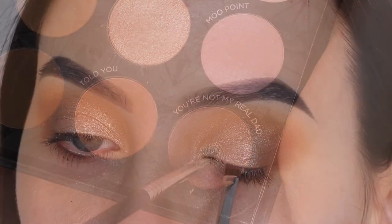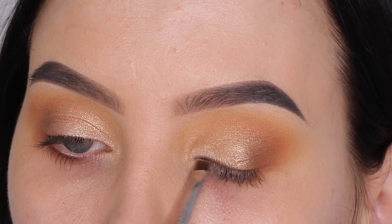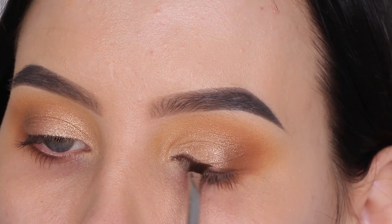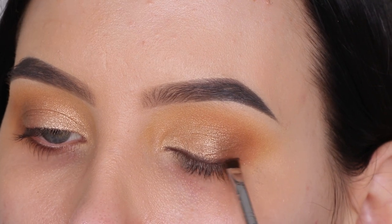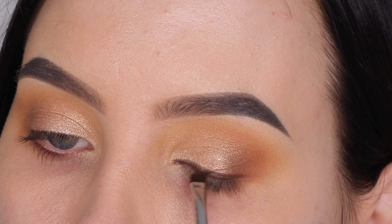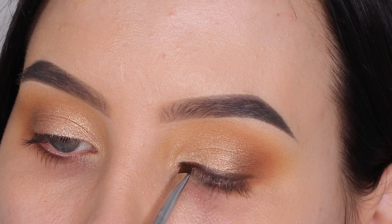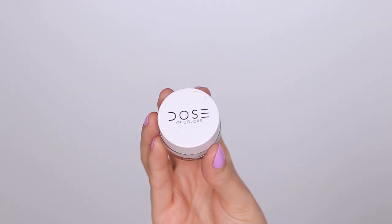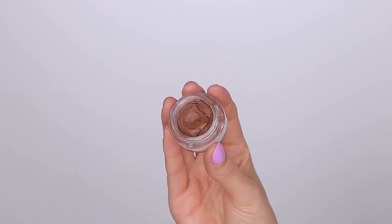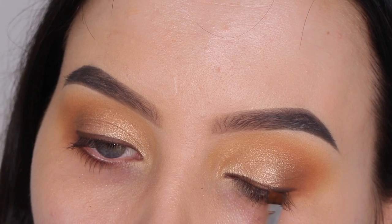Now I'm going to take an eyeliner brush and use the color 'You're Not My Real Dad' to create a line above the lash line. I wanted to use this eyeshadow as my eyeliner, but it wasn't looking as dark as I wanted. I used an angled brow brush from Sigma — my favorite for applying eyeliner — and made it a little wet using some setting spray, but it was still not dark enough. So I went in with this eyeliner from Dose of Colors on top to make it stand out more.